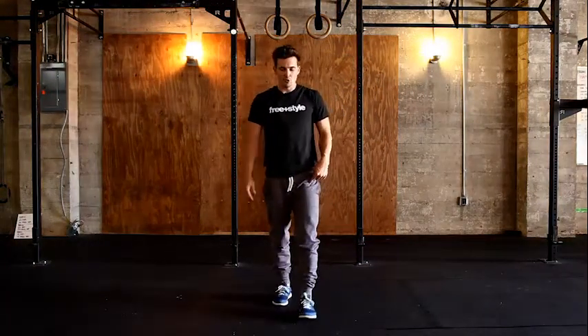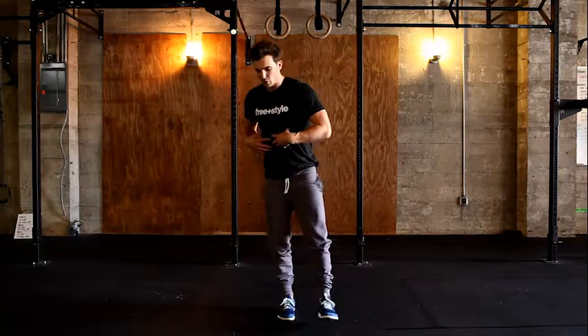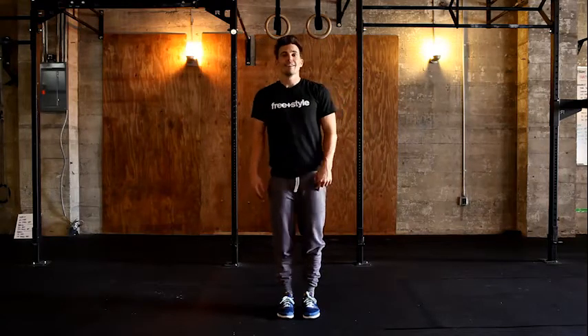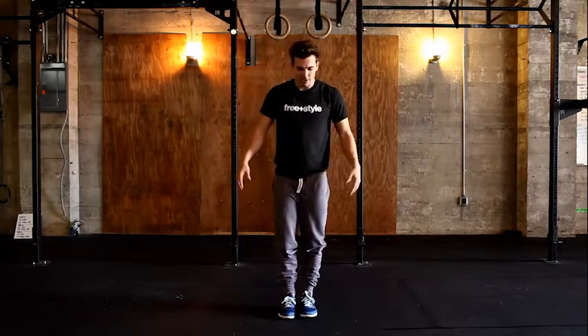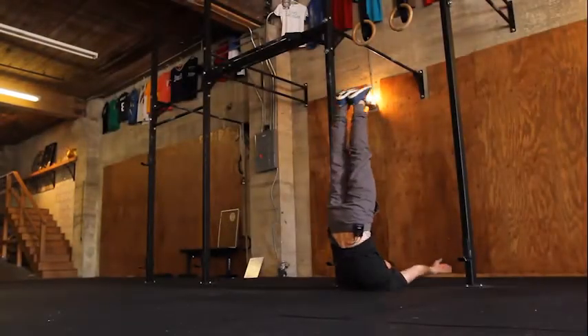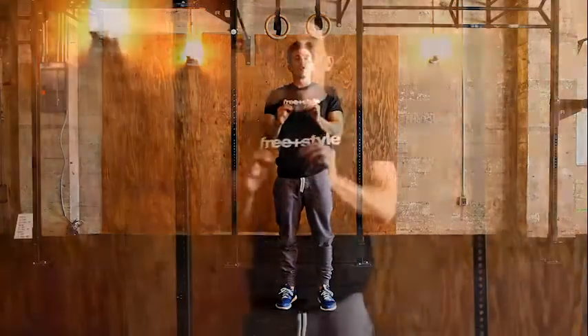Notice that when I do this, there's a slight rotation of my body into the leg that I'm squatting with, and the leg that is elevated in front of me is slightly out to the side. So all I'm going to do: stand on one leg, sit back, rock, come back up, go to the side, stand up. We're looking for control.